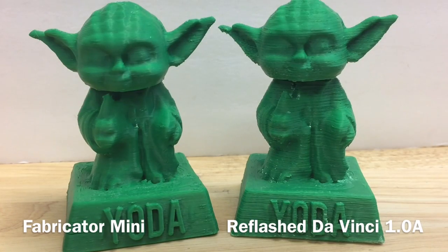Here are the two finished prints side by side — Fabricator Mini on the left, Reflash DaVinci 1.0a on the right — and you can see a tremendous difference between the two. The Fabricator Mini lines are very, very smooth, and this is no acetone or any finish like that. It's just a lot smoother than the 1.0a. They're both good prints, but definitely the Fabricator Mini is better.